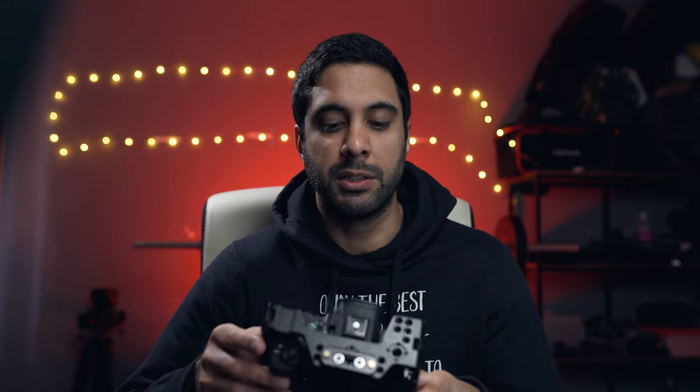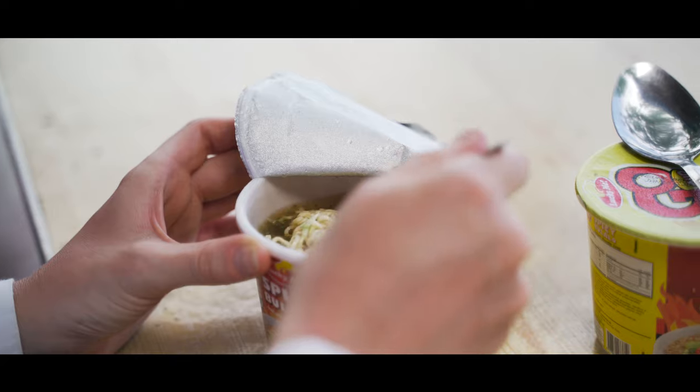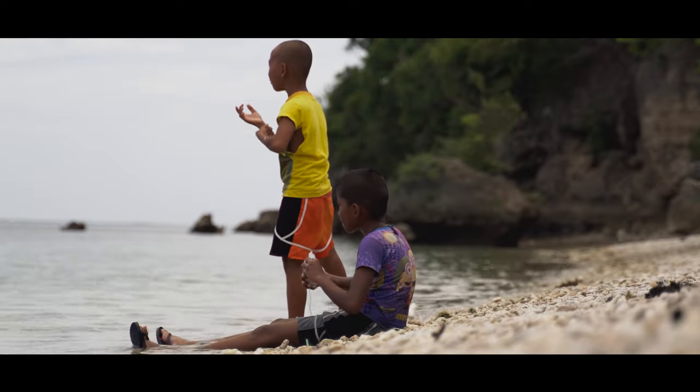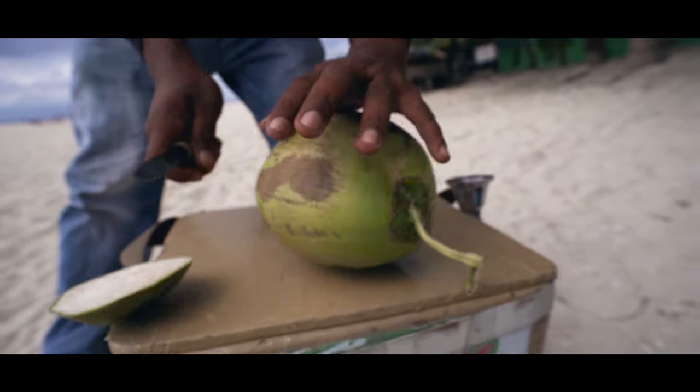It could actually be even smaller, but I'm using a SmallRig cage on it for a little bit of extra protection and extra weight when balancing on the gimbal. Another big benefit is the file sizes — they're manageable, not too crazy big. It also has dual SD card slots where you can record video simultaneously onto both cards, which is fantastic for shooting things you might not get a chance to shoot again, giving extra peace of mind.